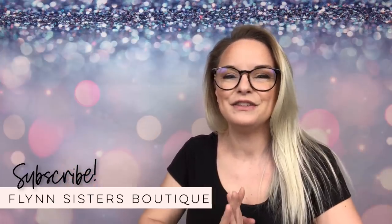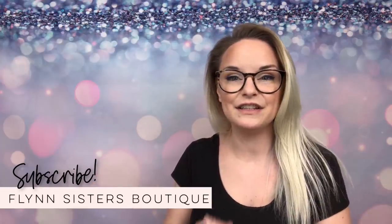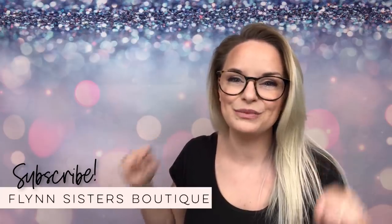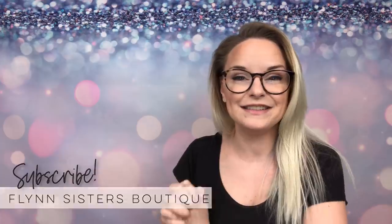I hope you love this tutorial. I'm going to have all the colors and products listed down in the description box. Of course, there will also be some discount codes down there for you as well, so check that out and let's go ahead and get started.